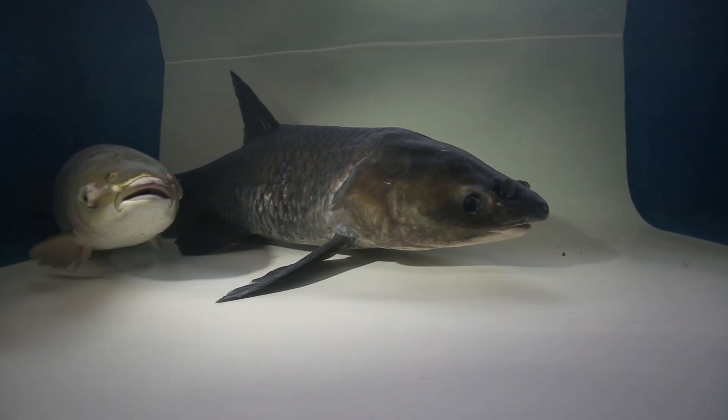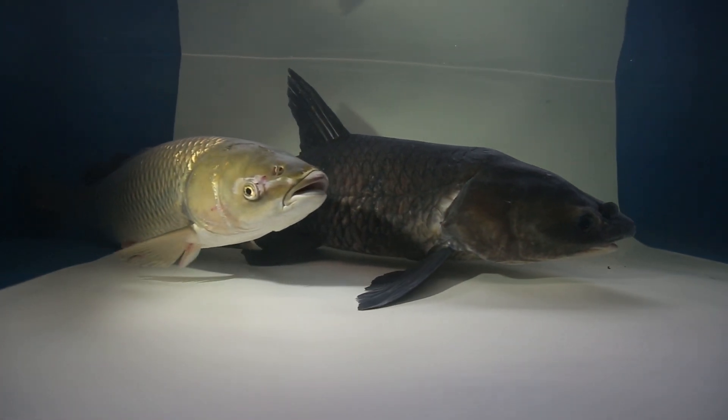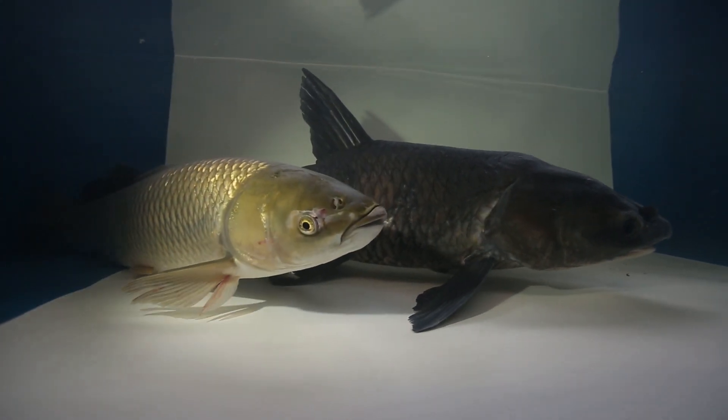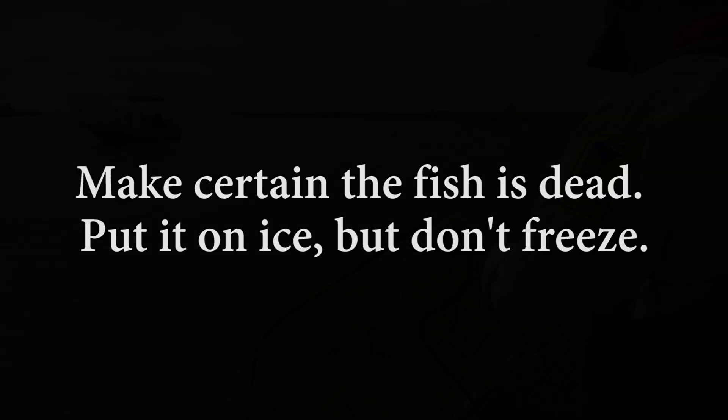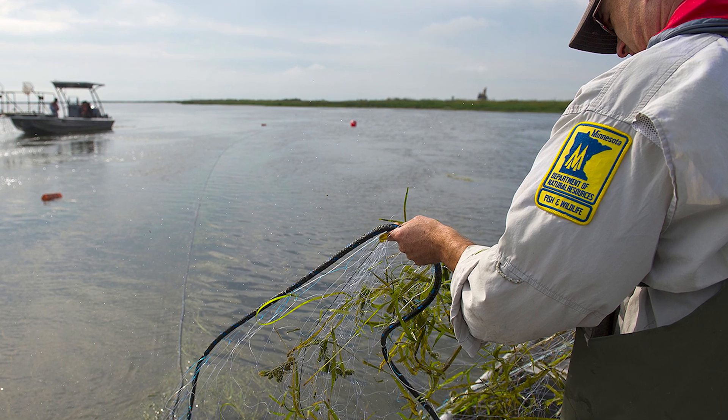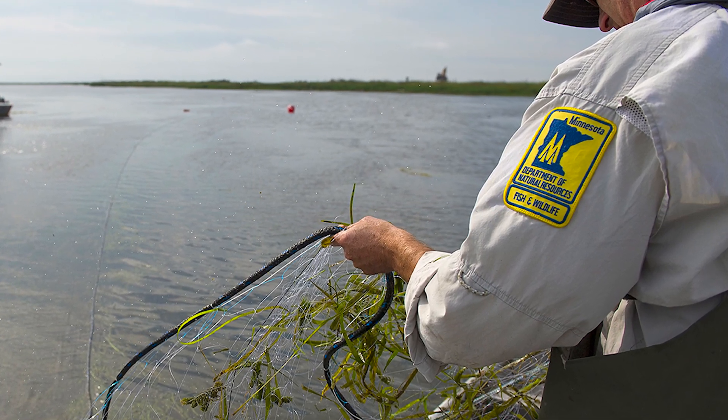Due to the physical similarities of grass and black carps, accurate identification can be tricky. When in doubt, make sure the fish is dead and put it on ice, but don't freeze it. Then call your local conservation, Department of Natural Resources, or Fisheries Office.